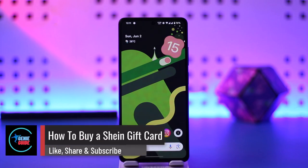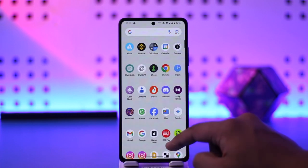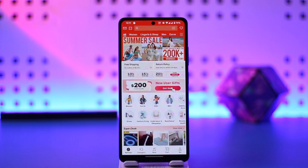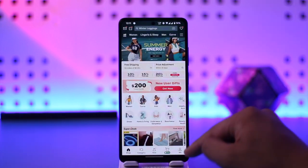Hey everybody, welcome back to the channel. In this video I'm going to guide you on how you can buy a Shein gift card. I'd recommend you buy them from the Shein app. You can also buy them from Amazon, Flipkart, or other services out there — just check their ratings. But you can also simply open the Shein app.